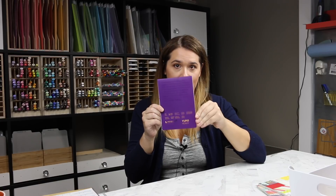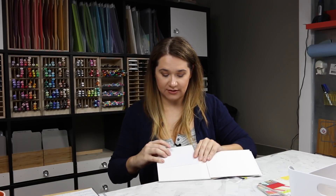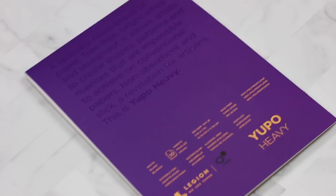I also ordered this Yupo paper — just a small pack. It's not any cheaper than the Ranger version. I'll show you the difference in color — wow, that's a big difference. This one is far whiter. So if that sways your opinion — if you're covering it with multiple colors, you may want a more cream tone.